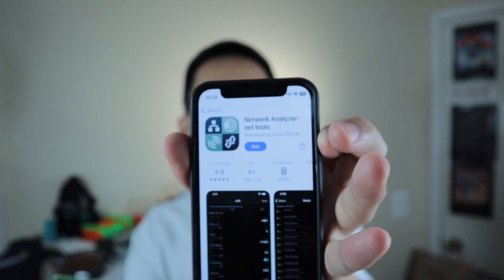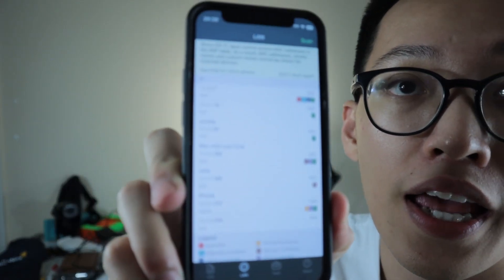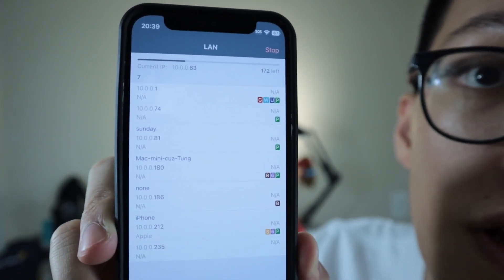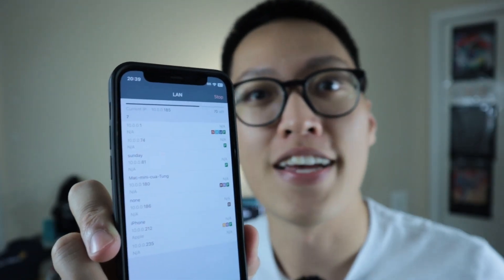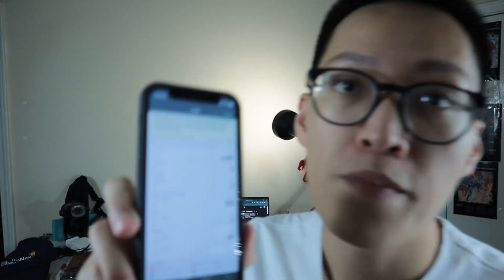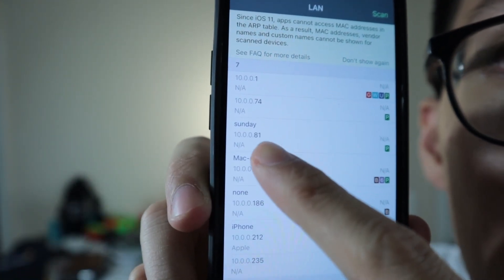On your phone, go to the App Store or Play Store and download the Network Analyzer app — available on both iOS and Android. Once you have it, go to the LAN page and press Scan at the top. This will scan every device on your Wi-Fi network, including the Raspberry Pi. You should be able to see 'Sunday' — that's the Raspberry Pi we named earlier. Note down the IP address underneath it. In my case, it is 10.0.0.81.